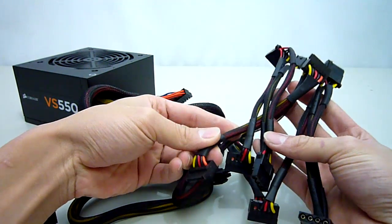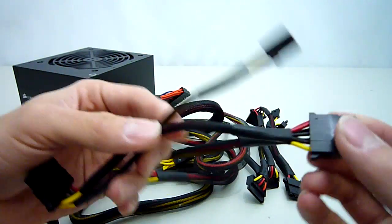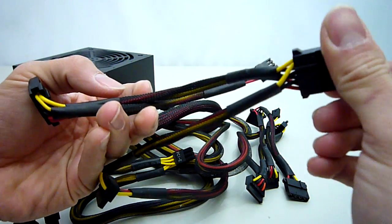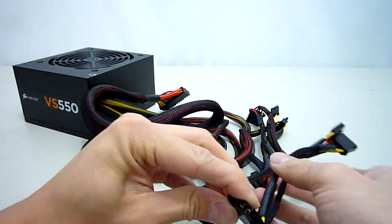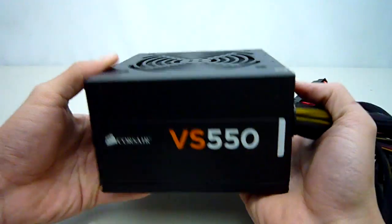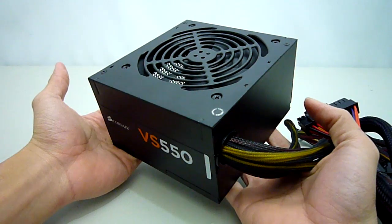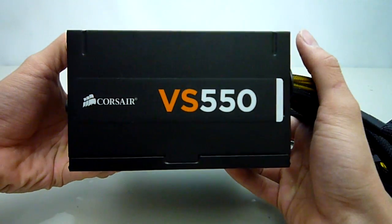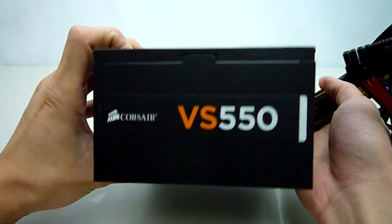All the cables have been nicely sleeved in black and decent effort has been put into the heat shrinking, something which I don't commonly see in most entry level power supplies. As you can expect from Corsair, the unit itself has an excellent black powder coated finish which gives it that distinctive quality look. The labels on the sides have been cleverly placed so that they remain upright regardless of how you want to mount the power supply.